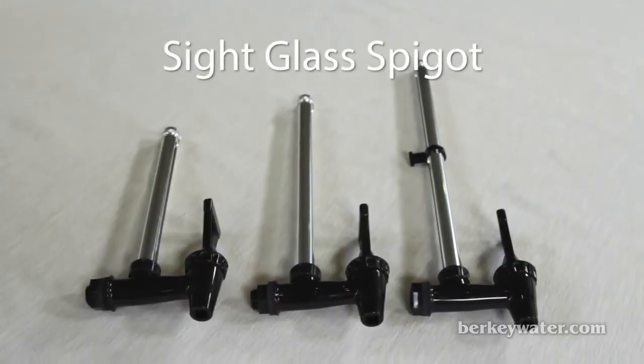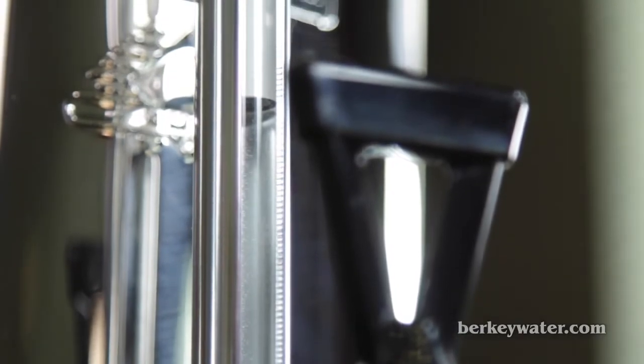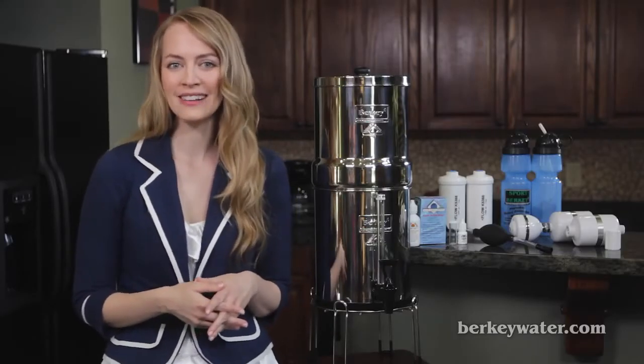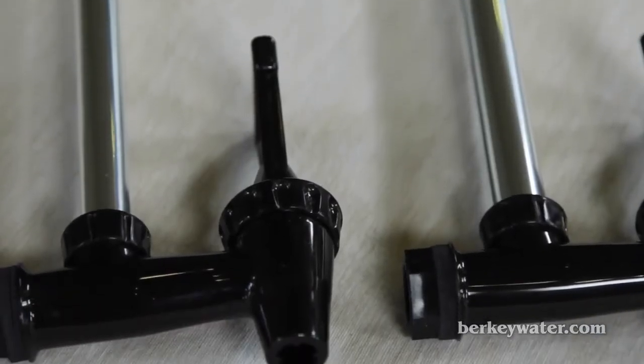Berkey Sight Glass Spigots. This accessory allows you to conveniently view the water level in your stainless steel Berkey without the necessity of lifting your top chamber. Our sight glass spigots come in different sizes to fit each Berkey stainless steel system.